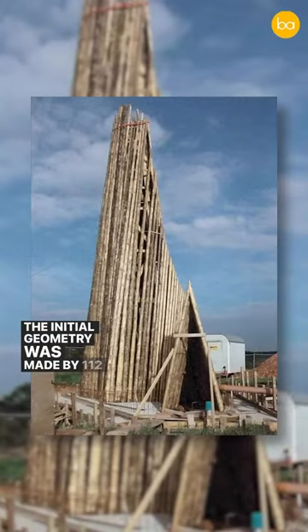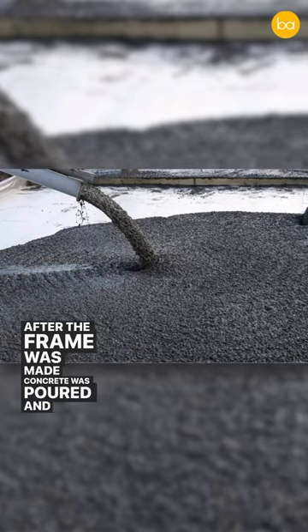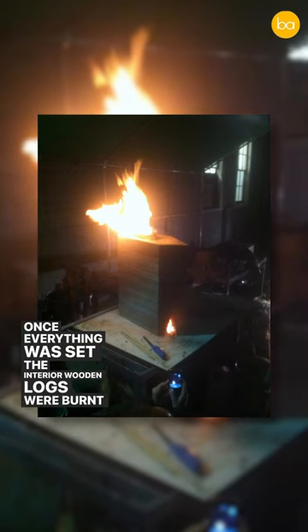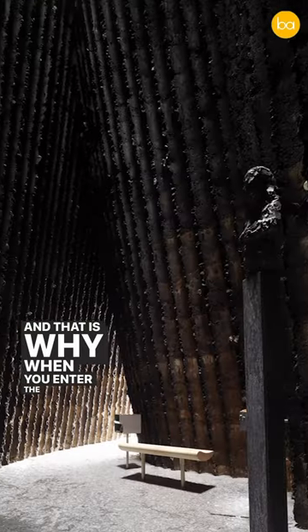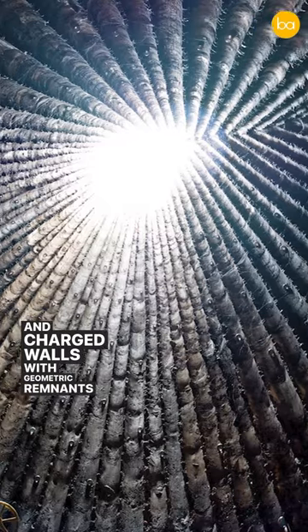The initial geometry was made by 112 tree trunks. After the frame was made, concrete was poured and rammed in layers. Once everything was set, the interior wooden formwork was burnt in place. And that is why when you enter the church today, you see blackened charred walls with geometric remnants of a tree.